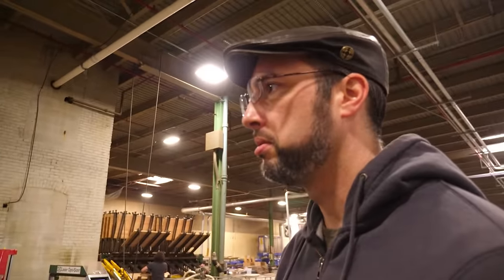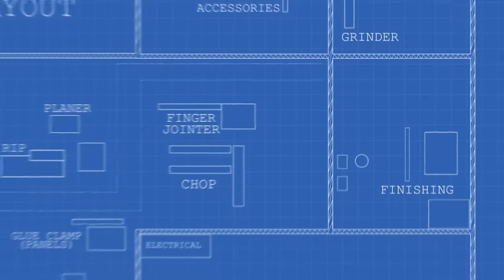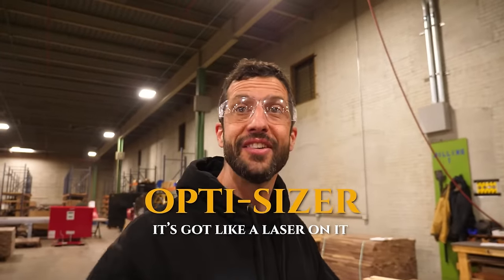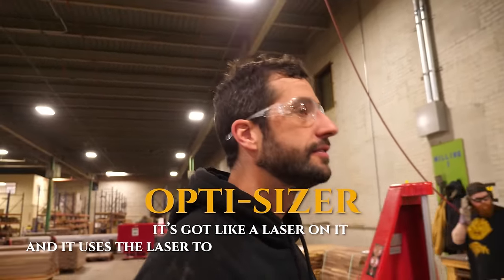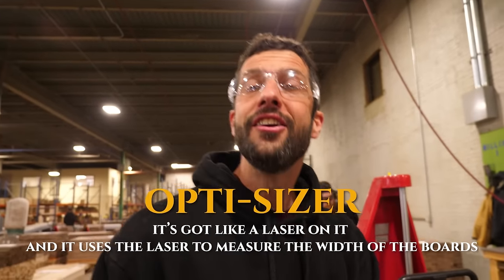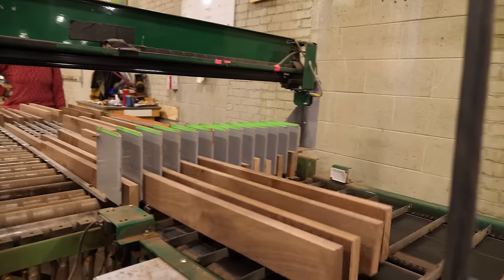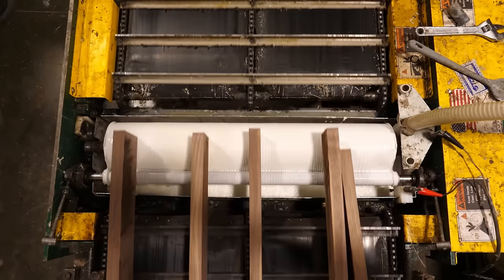These finger-jointed boards will go from here to the molder and then get glued into panels. Now it's time to make panels — we've got to get wide. The opticizer has a laser that measures the width of the boards. We're trying to make a particular width of panel, so we load in our random-width staves, it scans them, and then feeds however many staves across the glue roller to complete your panel.